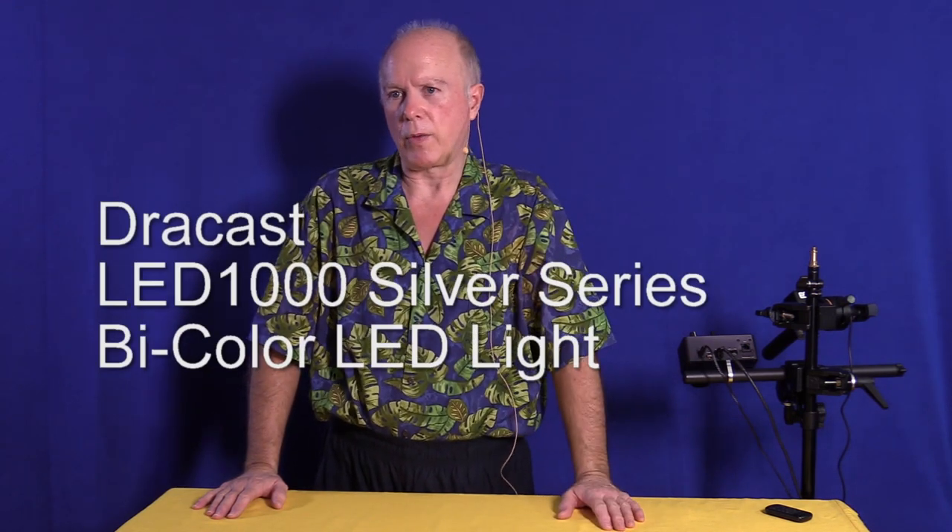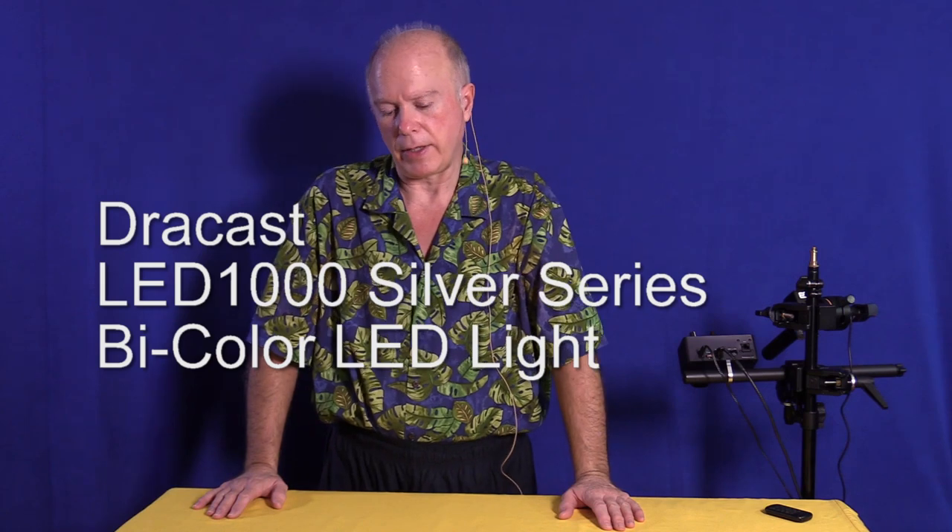As an example, what you see right now — I'm working with 1,000 LEDs on one side and 500 LEDs on the other. What I'm going to do is an unboxing of a Dracast. This particular light is 1,500 LEDs.